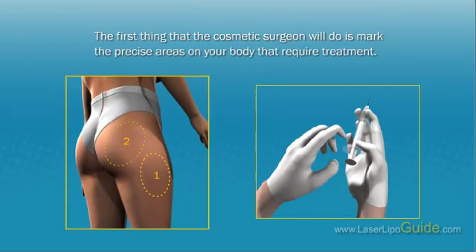The first thing that the cosmetic surgeon will do is mark the precise areas on your body that require treatment. Then, the target area will be numbed using a small amount of anesthetic solution.